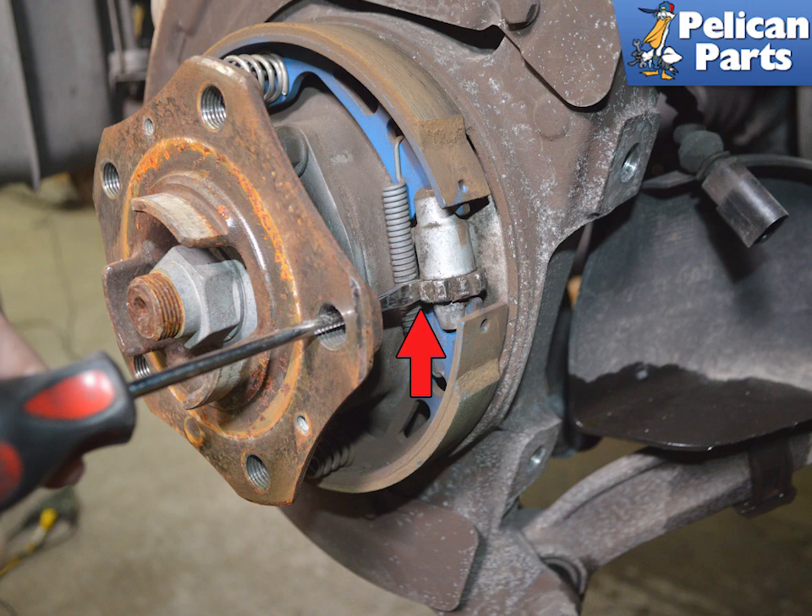This image shows the adjuster with the hub off. The parking brake shoe is still holding the rotor. You may need to make this adjustment before getting the rotor fully off. Rotate the rotor until you can see the adjustment fixture. As you locate the adjuster, pay attention to how it is oriented.